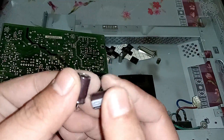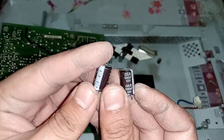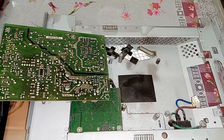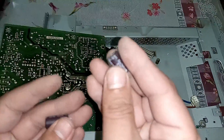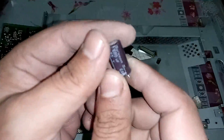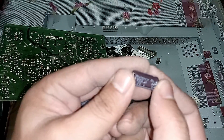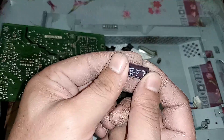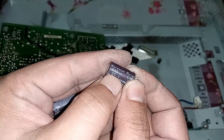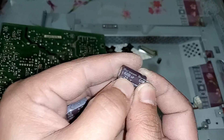These are bulgy to some extent, their value is 680 microfarad 16 volt. Now I have three new capacitors: one is 330 microfarad 35 volt and the others are 680 microfarad 25 volt. There is no problem using 25 volt instead of 16 volt — the microfarad value is the same. We can use a slightly higher or equal voltage rating to what was installed before; it will cause no problem.